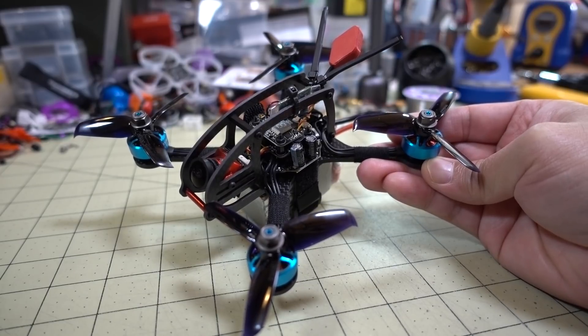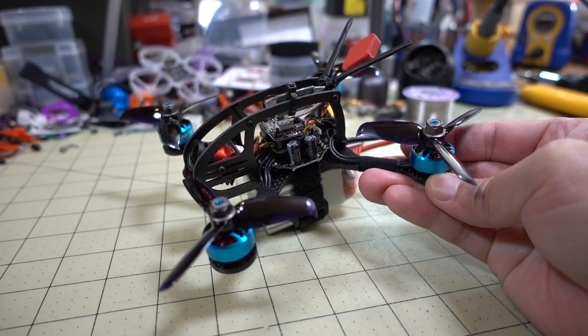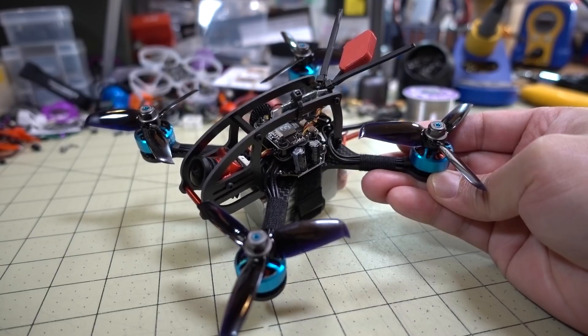A quick video today on the 6S micro. I've been doing some videos on the viability of 6S motors on a micro build, which is basically 3 inches or under.